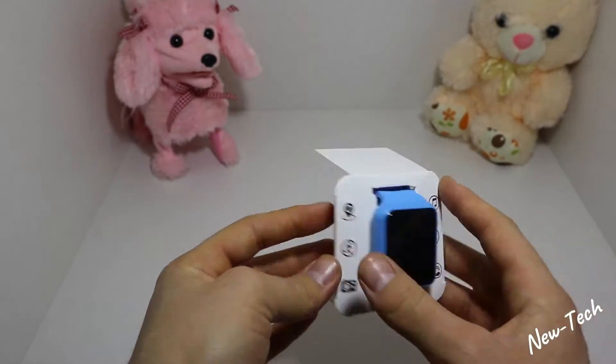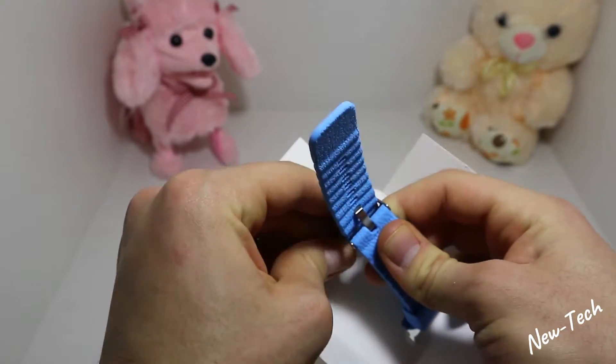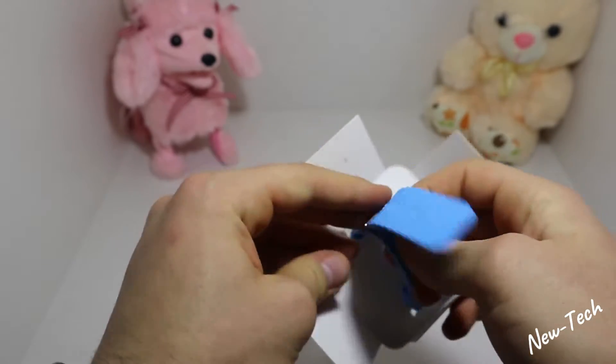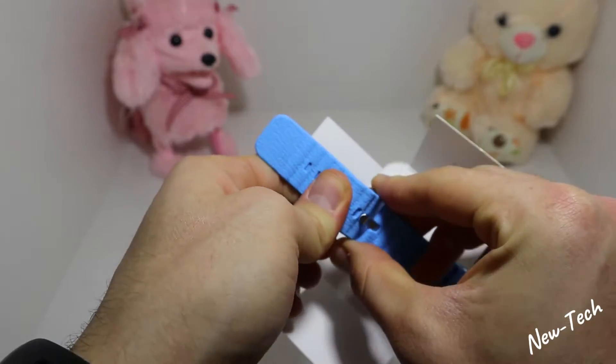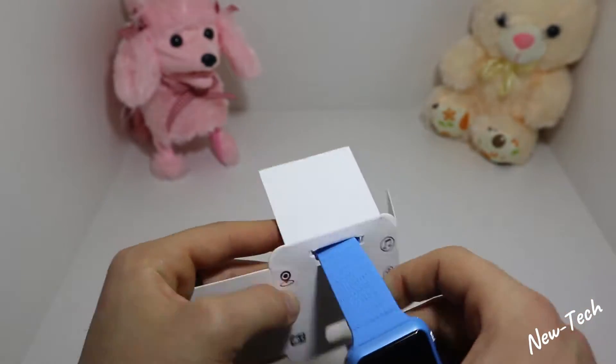Let's get back to the watch. We have to unstrap it in the back. As you can see we have these beautiful silicone bands with a graphite finish.